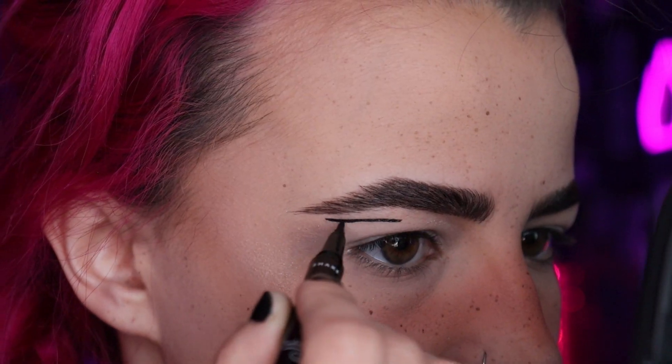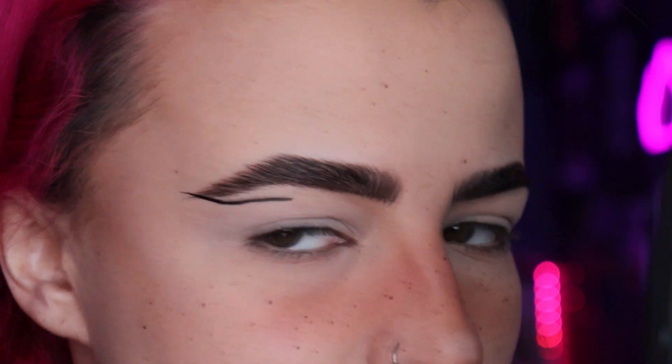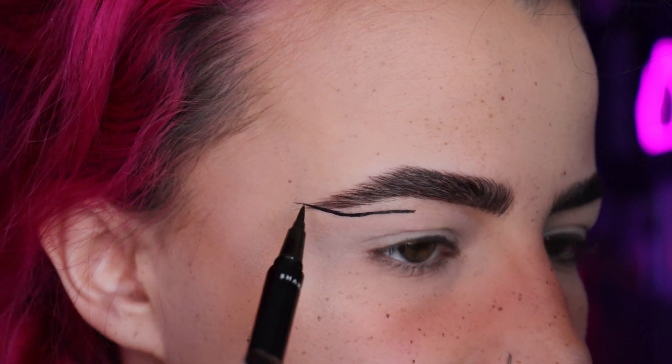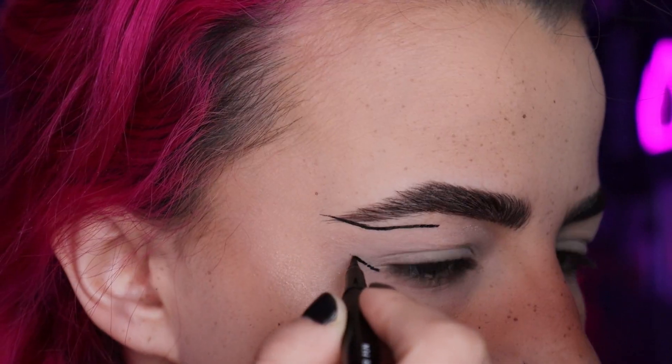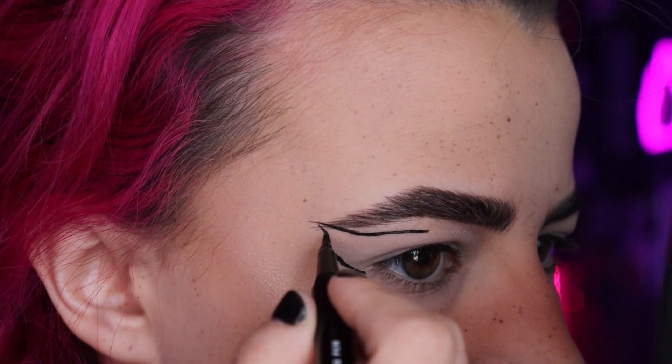Butterfly eyeliner — here we go. It's gonna be fine. I'm gonna have to draw over my eyebrow. The crease of my hood starts right here, so I'm going to go a little bit below that and work my way up to this point to make the first main wing. My skin always drags with eyeliner no matter what — the key is just patience. You can go back and fill in those little skipped dots later.